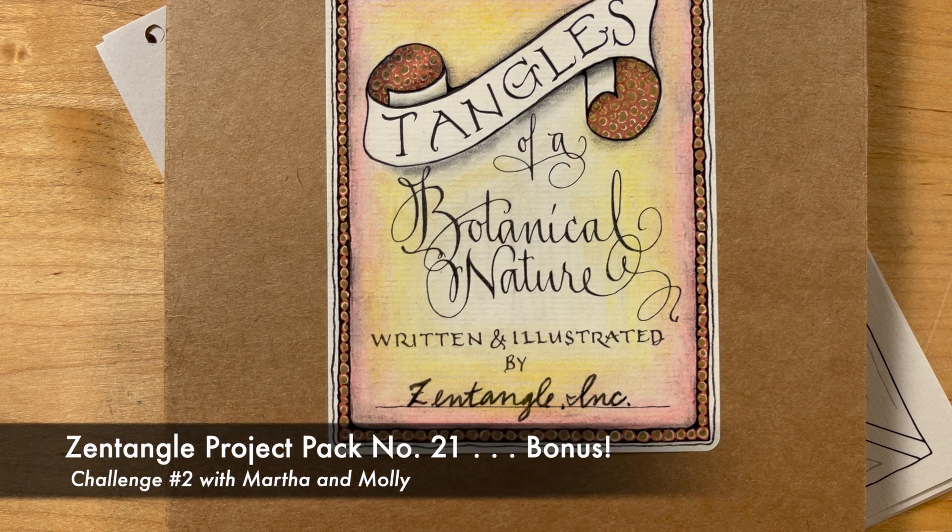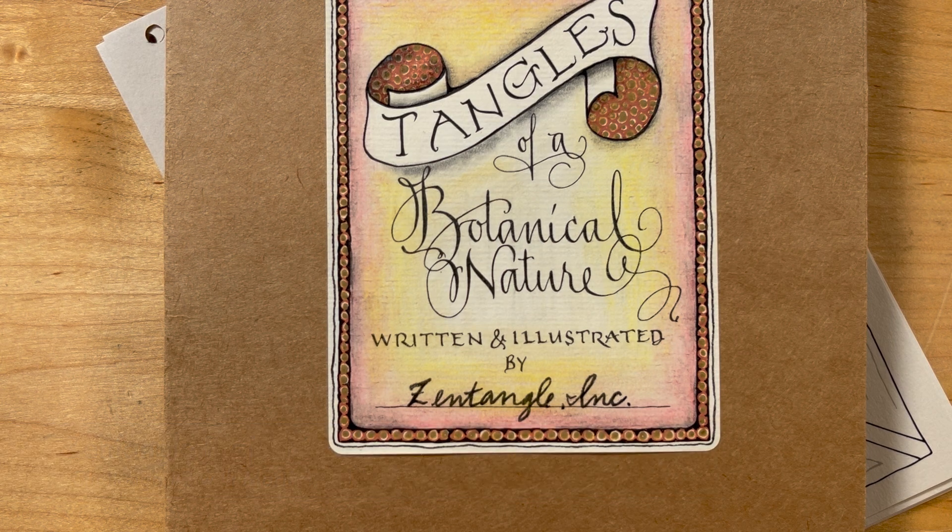Hello everyone, my name is Molly. Hi Molly, I'm Martha. And we're back again with the Tangles of Botanical Nature Challenge.